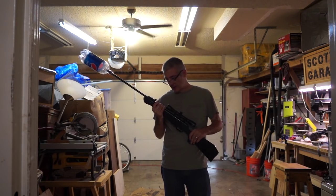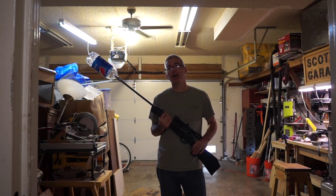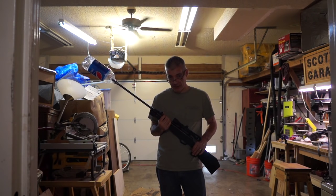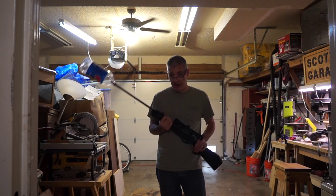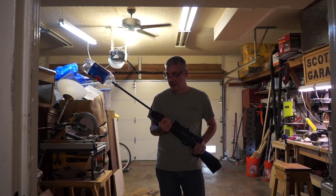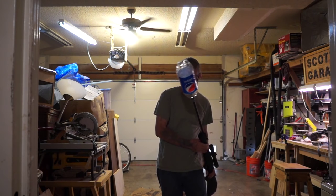I'm here with my .22 air rifle and I want to try something. It's such a myth — people say you can put a pop bottle on your rifle and it'll act as a silencer or suppressor. So look what I did: I put a pop bottle right on the end of it.